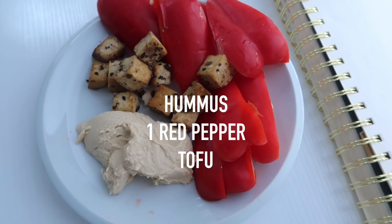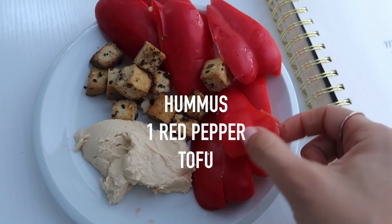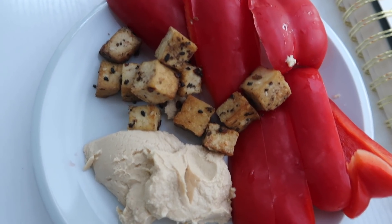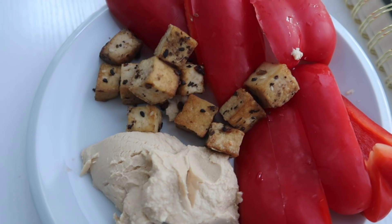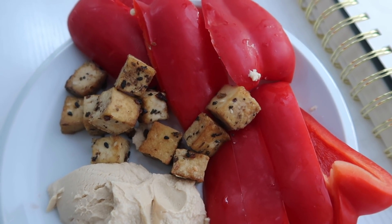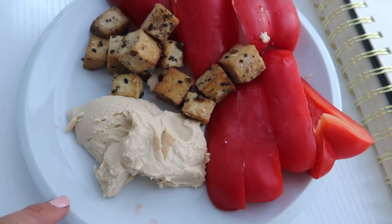I have for you guys the most random snack ever. I cut up one red pepper, and we also had some tofu in the fridge with my favorite seasoning on it ever, which is the Trader Joe's Everything Seasoning. Oh my gosh, it's so good. So I'm going to dip the pepper in there too.